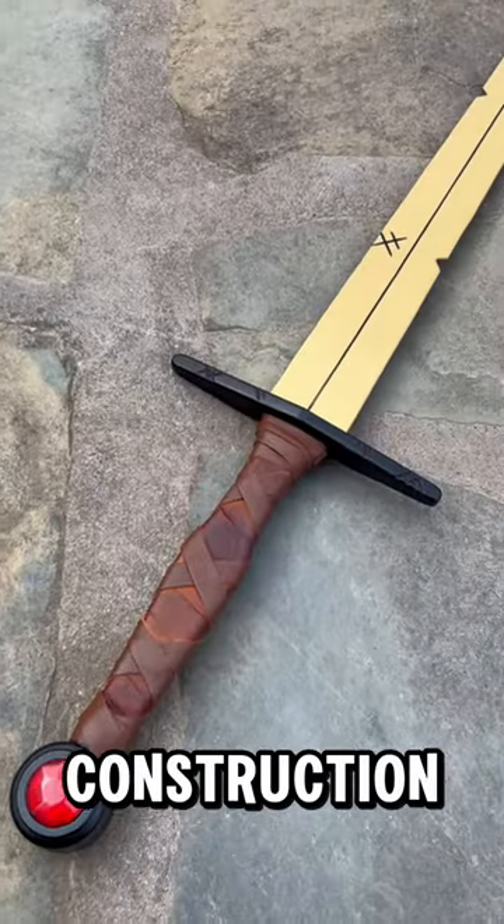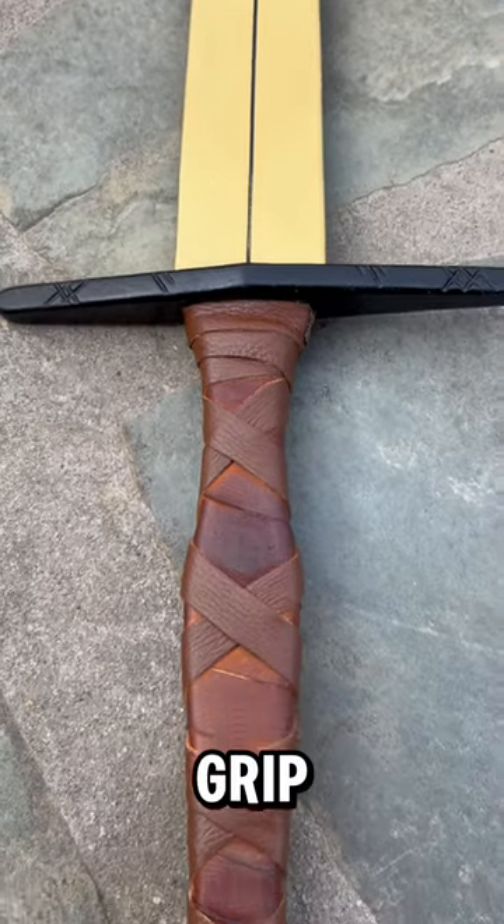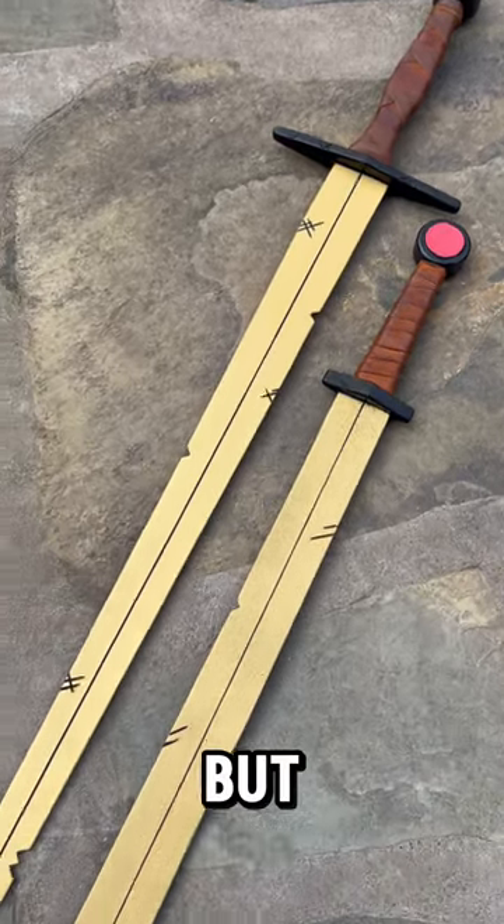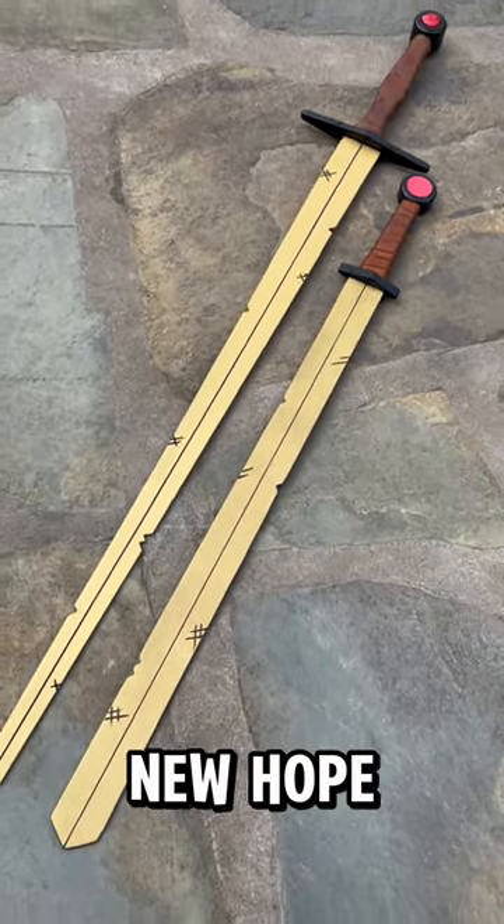It still has that all-steel handmade construction and the very same kangaroo leather grip, although this time around we went all out with a nice faceted jewel pommel. Of course we're still massive fans of the original design, but this was a good opportunity to try something new. Hope you guys enjoy, cheers!